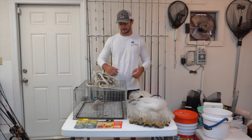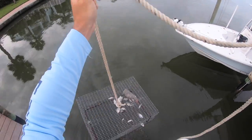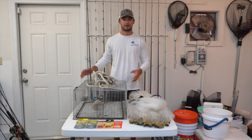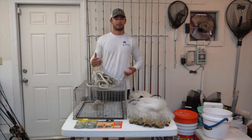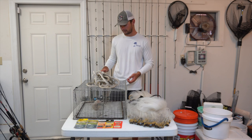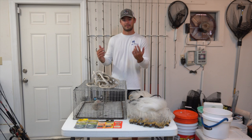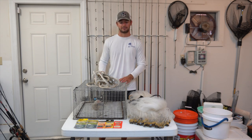The next method is using a pinfish trap. As the name implies, it is specifically made to catch pinfish and maybe the occasional grunt. If you're looking to catch greenbacks or threadfins, this won't work for you. You can get these traps for anywhere between $30 and $60 depending on the size. It's a classic fish trap with small openings where you put bait in the middle, fish swim in, and they can't find their way out.